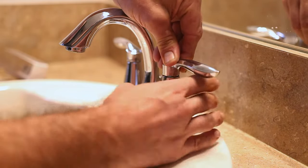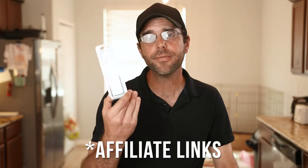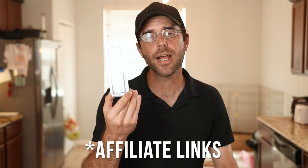We'll go ahead and tighten this down, turn the water on, and we should be good to go. I hope this helped you out — let me know down in the comments below. I will leave some affiliate links for genuine Moen cartridges down below.